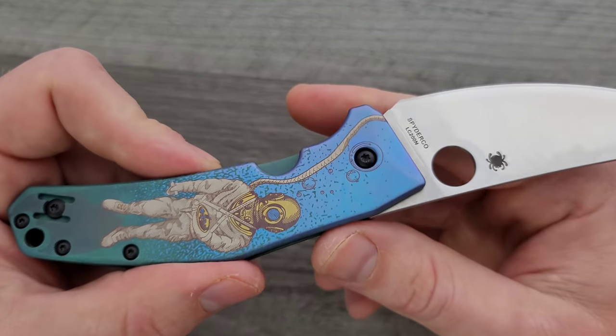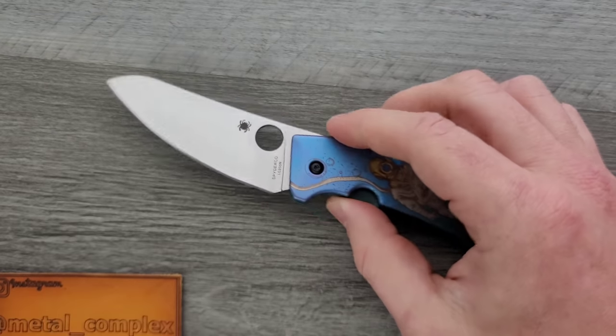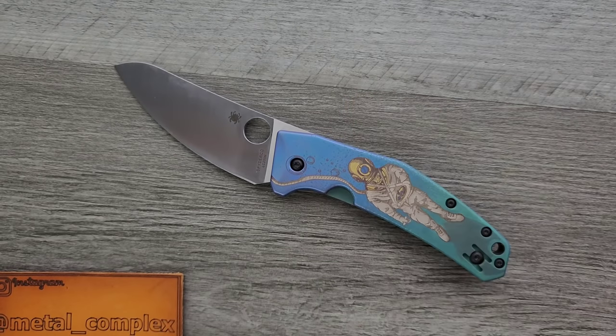All I know is that it took a knife that - people always get mad when I say this - I don't really like the Spidey Chef. I think it's very boring. It's functional, it's made well, it has fantastic cutting geometry, great ergonomics, and it's using fantastic materials. It just didn't click with me.